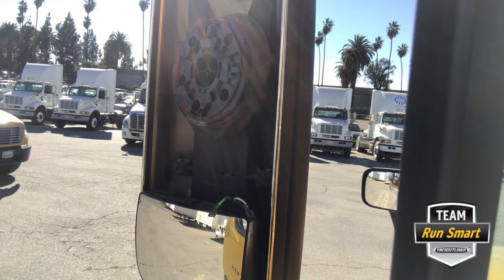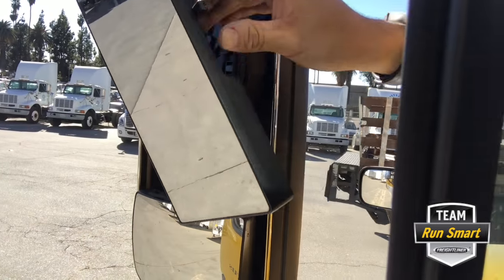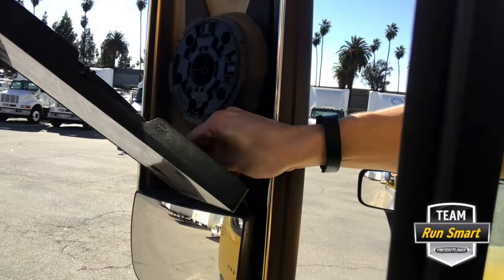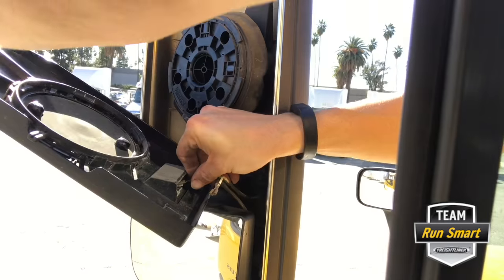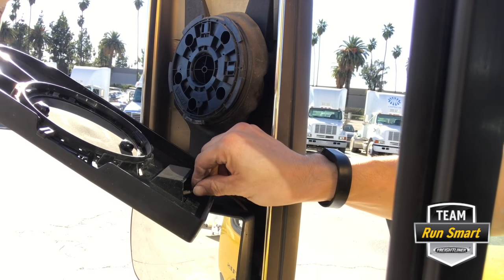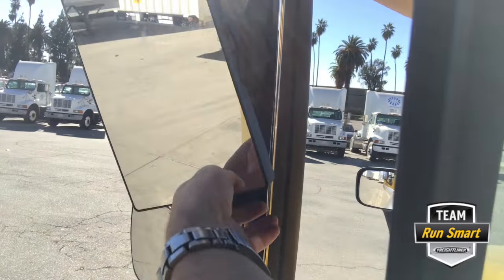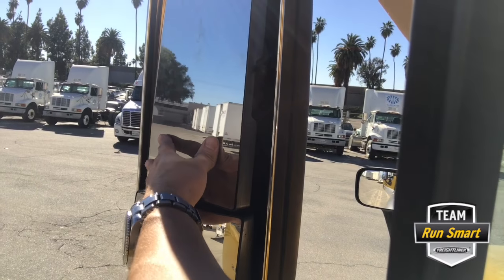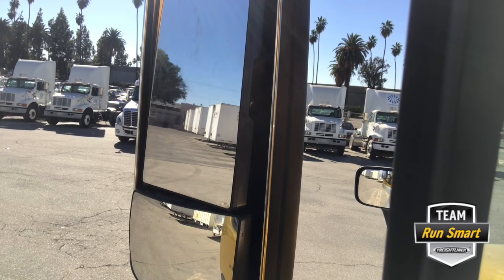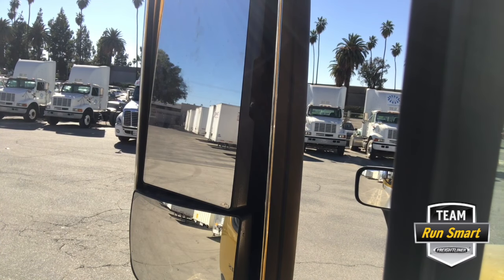Then it's time to get the side view mirror back on. Make sure that C-clip is in the up position. You are going to reattach your heating element wires. Get that mirror back on there and lock it down. And there you have it, folks — a nice new mirror replacement.